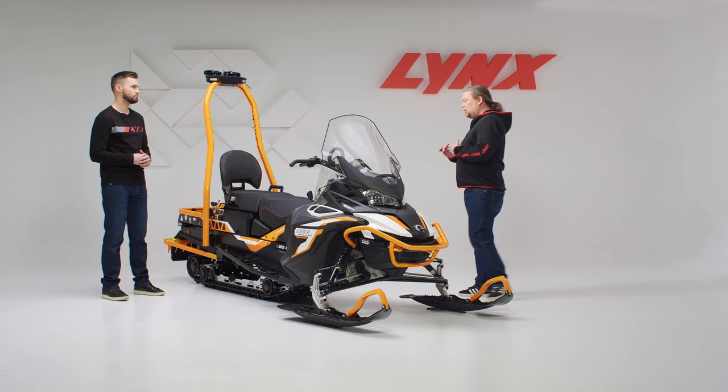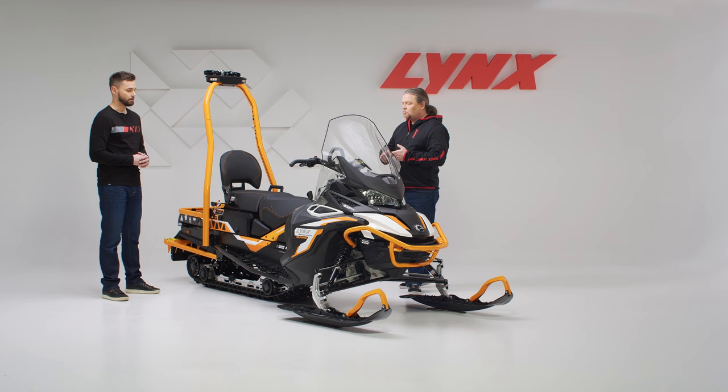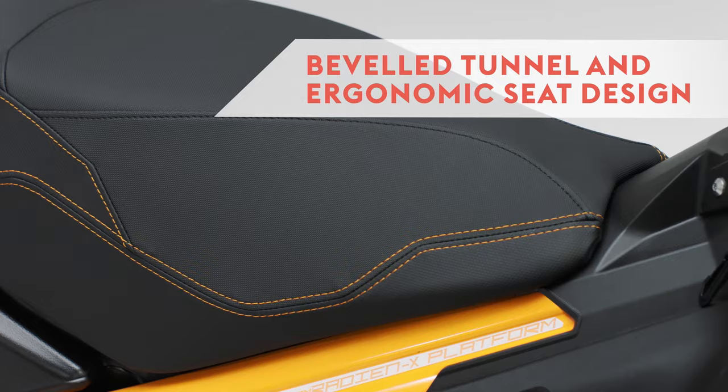Ergonomics are a very important thing in a utility snowmobile, since it's something you spend a lot of time with — you cannot choose the perfect weather when you have to go, so it has to be as comfortable as possible. It obviously helps you work longer days without getting fatigued and it's very easy to handle. Even though it's a wide track snowmobile, thanks to the beveled tunnel and the shape of the seat, it actually doesn't feel like a wide track snowmobile.